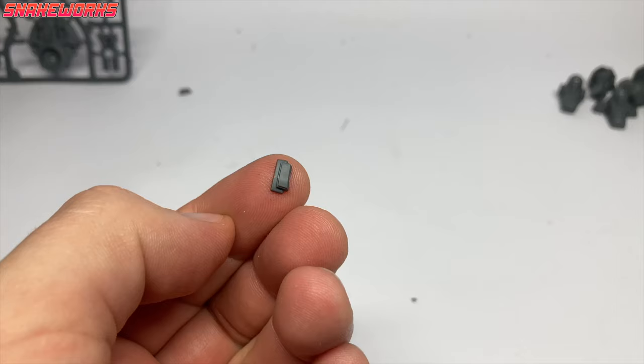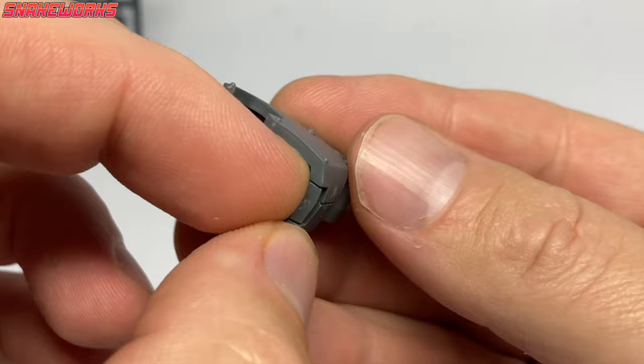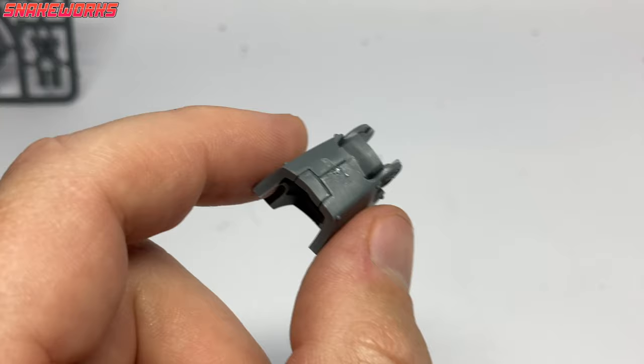Next up is this teeny tiny part — you have to be careful you don't drop and lose these sorts of things. Carpets are notorious for eating tiny little parts like that, so be extra careful. That little panel thing fills a tiny hole in the bottom of the leg. I laid it in place and then wicked some polystyrene cement in to glue it together. It worked pretty well — you can't see any glue or seam lines.